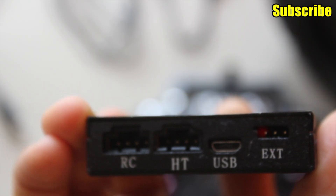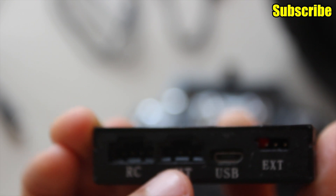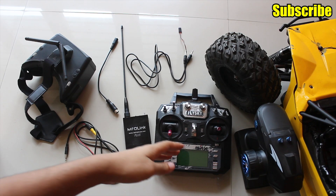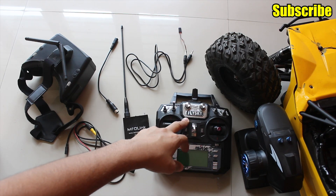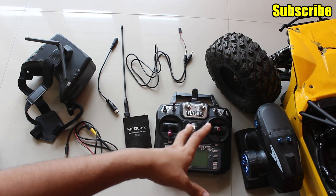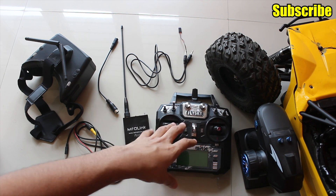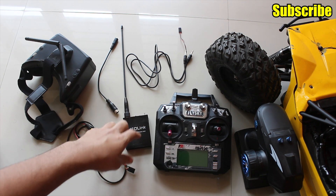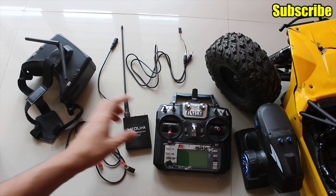If you plan to go long distance with your UHF system and want to use the head tracker feature, this is where you would connect your FPV goggles. And if you have a simple radio system like the Flysky FS-i6X or the Dumbo RC radio — both of which do not have the trainer function — it's a bit difficult to connect the goggles directly. In that case you can use the head tracking feature on your UHF system.